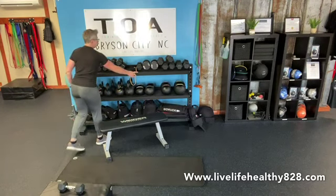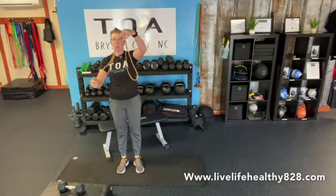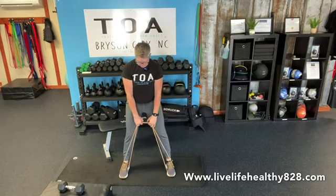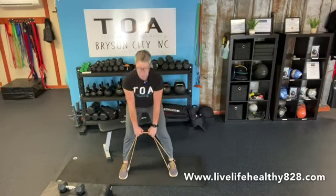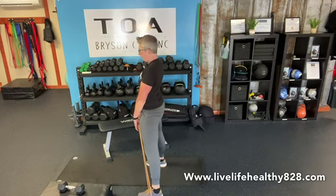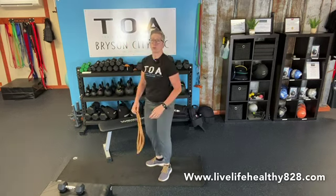Then we go into banded deadlifts using the orange or yellow band. Grab the band in the middle so it makes two loops, put one loop under each foot — that's probably the hardest part. Step out to just wider than hip-width, use the band for tension, hinge down with a flat back, and as you come up there's a bit more tension at the top. Squeeze your glutes at the top. Do eight of those, then repeat everything for ten, then twelve.